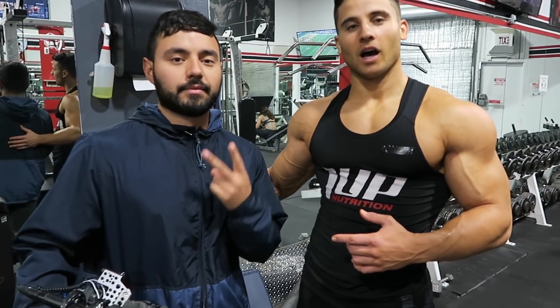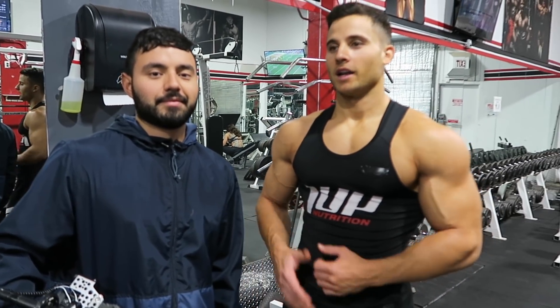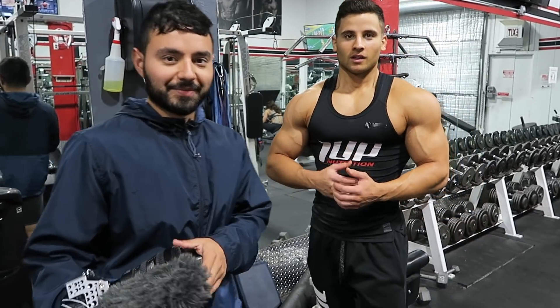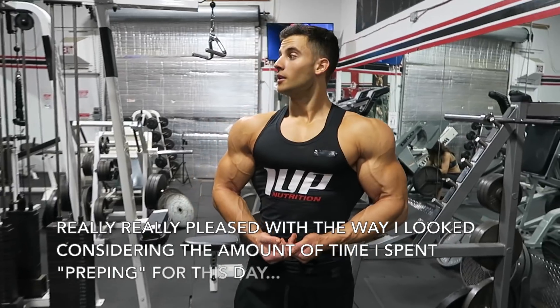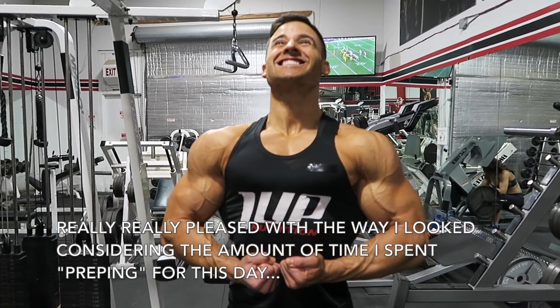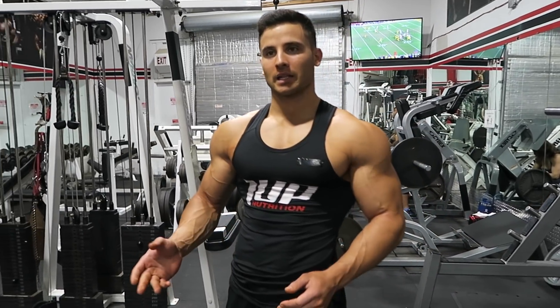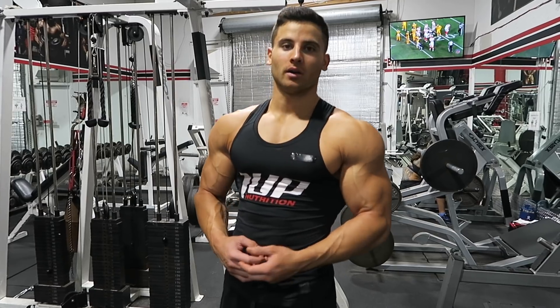So this is Alex, 1UP's videographer, and today we're here to get that good content that I was telling you guys about. I don't know if you guys could tell, but I feel like I do look a lot better than I did last night. Carbs, tan, sleep — I think it did me pretty well.